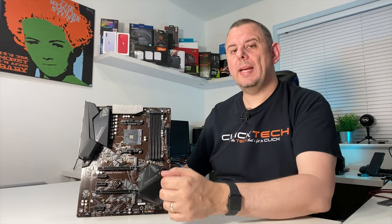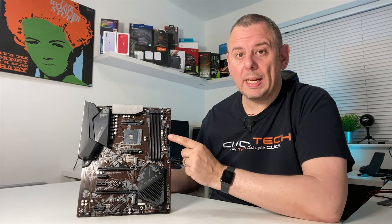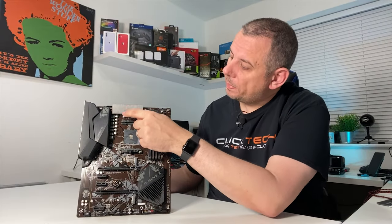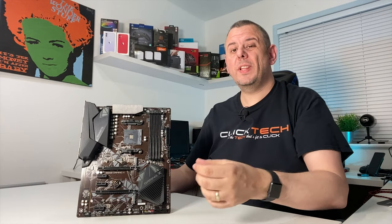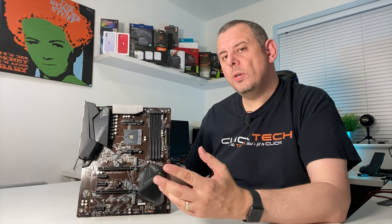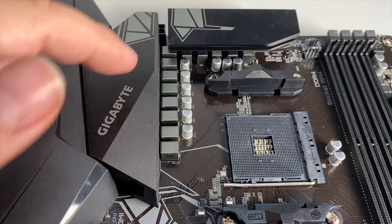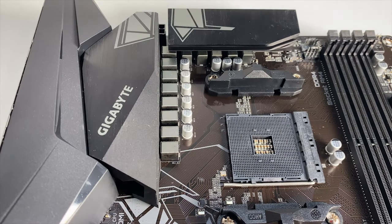For power there is the usual 24-pin ATX power connector and a single 8-pin CPU power connector up at the top. The pins are of a solid design for better connection, and the board has 10+3 phase VRMs with cooling supplied via some rather chunky heatsinks.